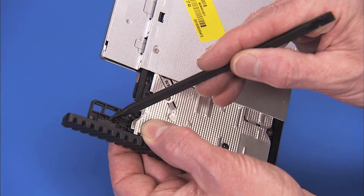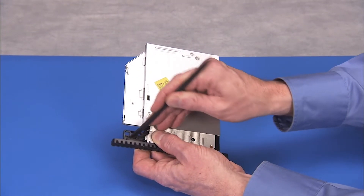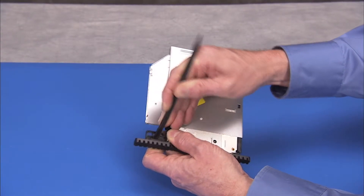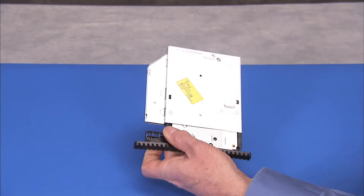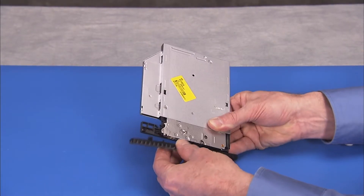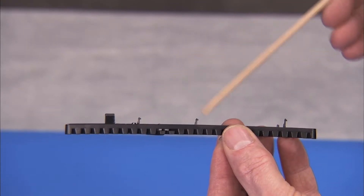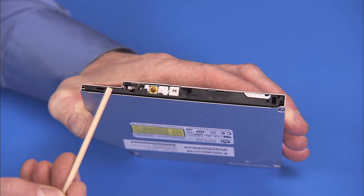Pry and push out on the tabs securing the bezel to the optical drive, and remove the bezel from the drive. The optical drive bezel has several tabs that fit into slots on the front of the optical drive.